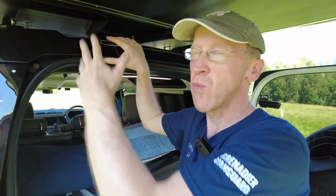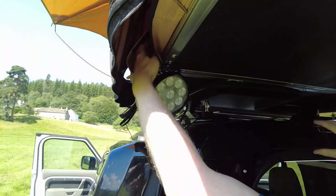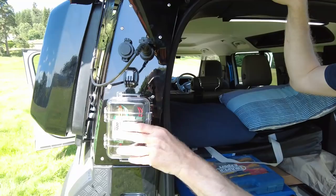One thing we really needed was a USB charger that's live 24 hours — not just when the car's on. You don't want to be turning your ignition on at a campsite. One of these outputs is going to be a cable that goes up through the hinge, which is just here, and straight into the tent. We can have a 12-volt or 5-volt USB light source in there.